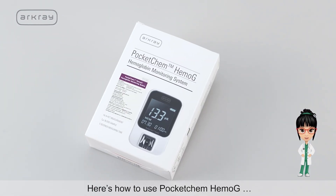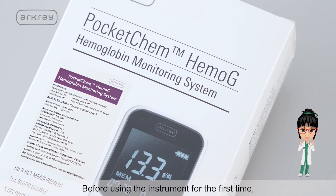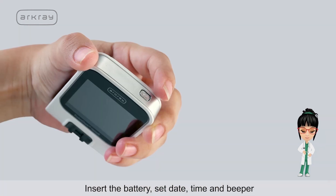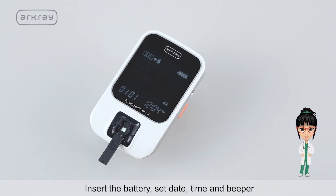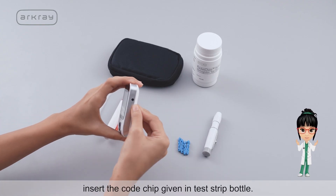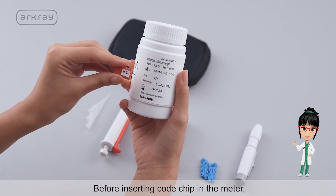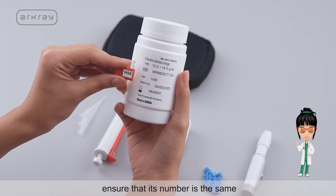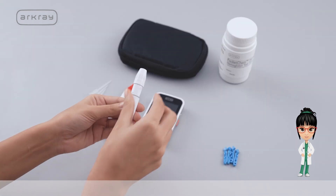Before using the instrument for the first time, prepare the following: insert the battery and switch on the machine using the upper power button. Press the side button to set the date, time, and beeper. To calibrate the device, insert the code chip provided in the test strip bottle. Before inserting the code chip into the meter, ensure that its number matches the code number written on the test strip bottle.